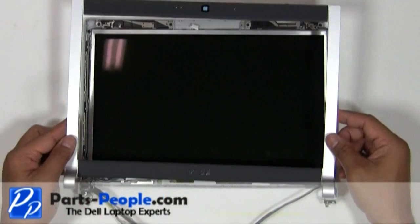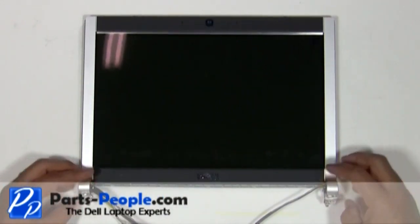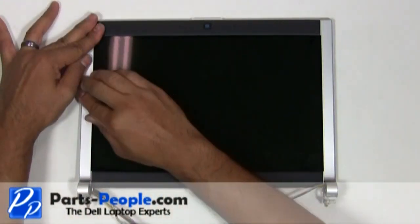Replace the display bezel onto the display assembly. With your fingers, work around the edges while snapping the bezel into place.